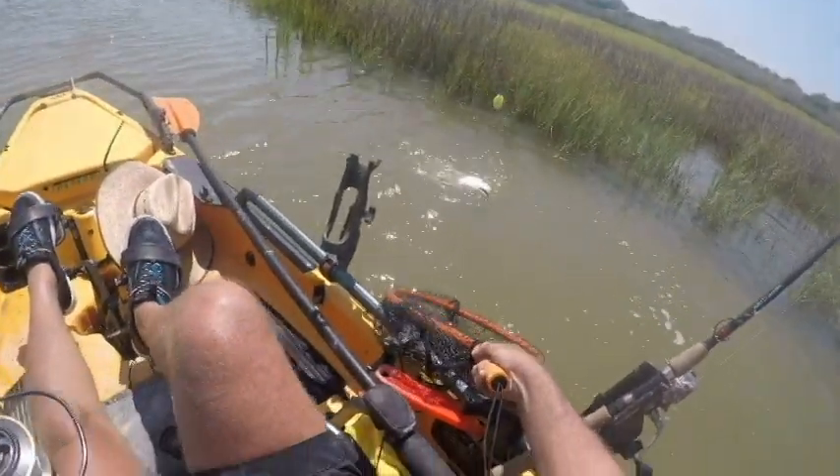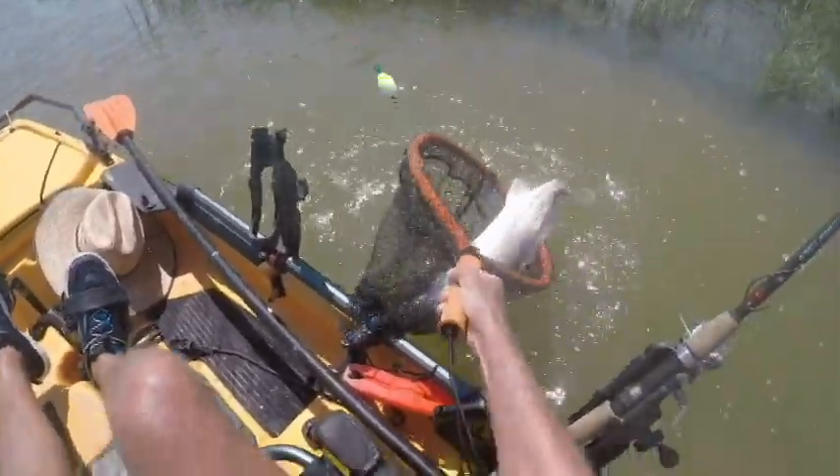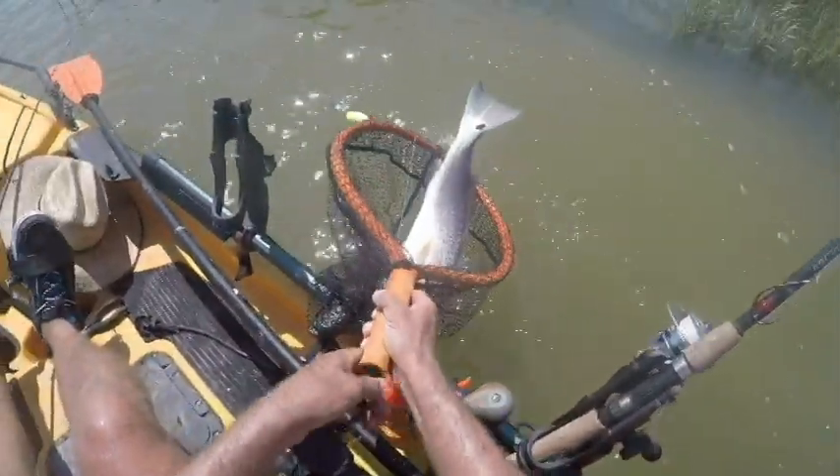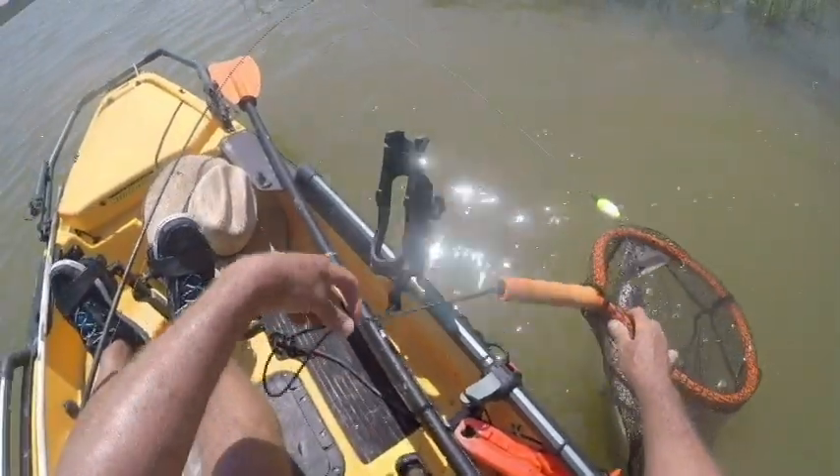Come on, fish. You look to be about 24, 25 — nice fish. Get bigger than that.